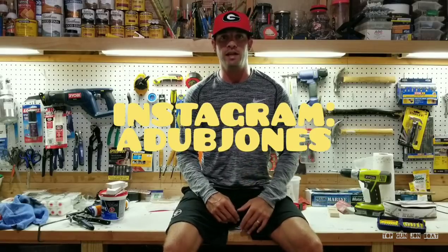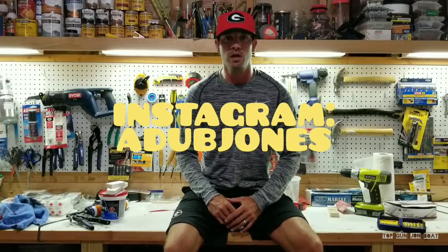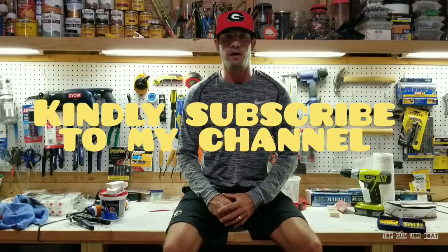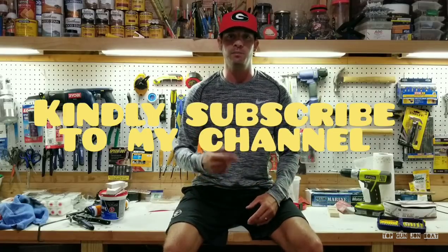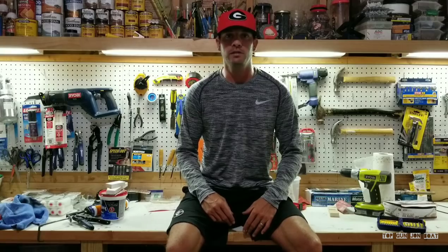Follow me on Instagram if you haven't yet. I've got a lot of pictures of the build of the Top Gun Jon Boat and I'm always posting new content. If you like the content you see here on YouTube, go ahead and click that subscribe button and click the bell notification — I'll notify you when I upload a new video. Send me messages. I've had a lot more outreach of guys sending me messages about their builds, and I always respond. If you send me a message, I will get back with you if you have any questions or concerns regarding your own builds.